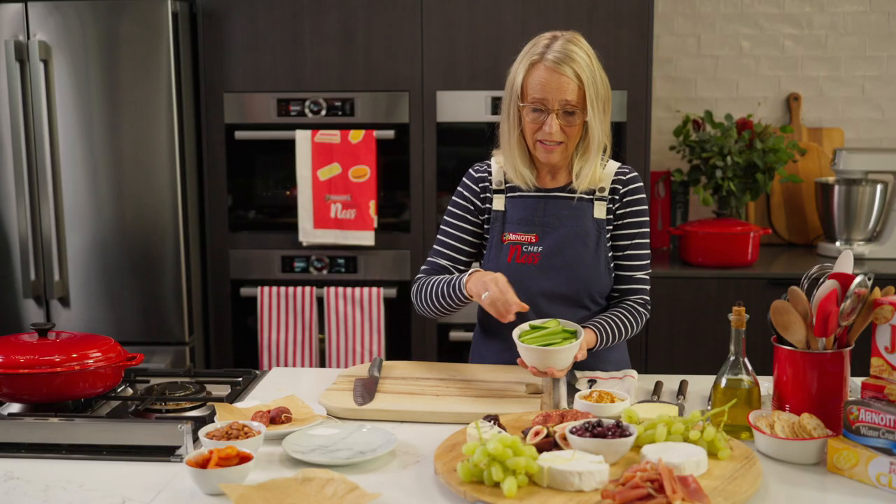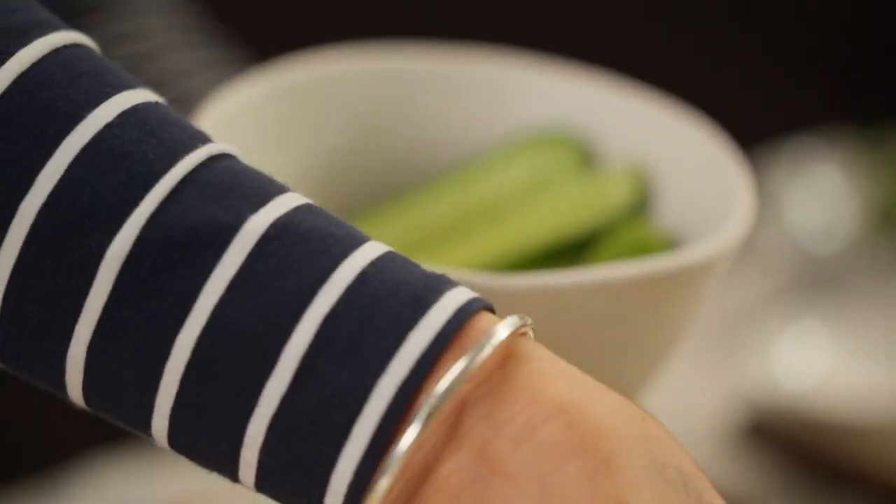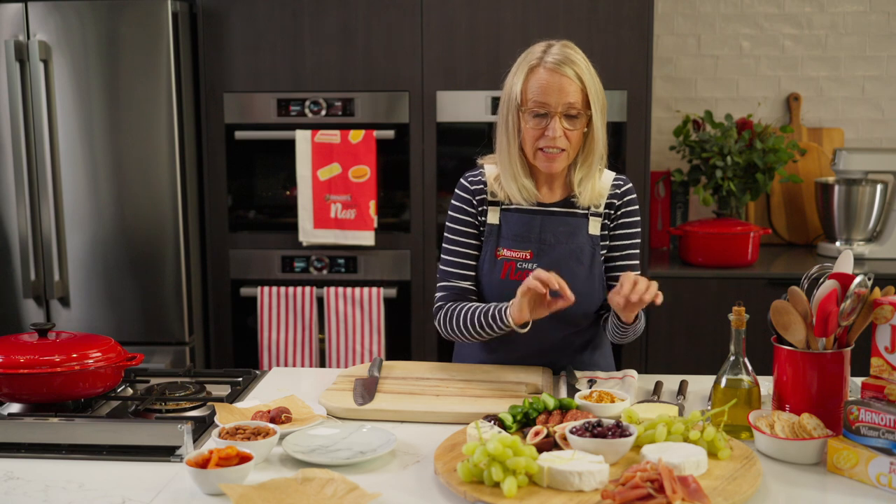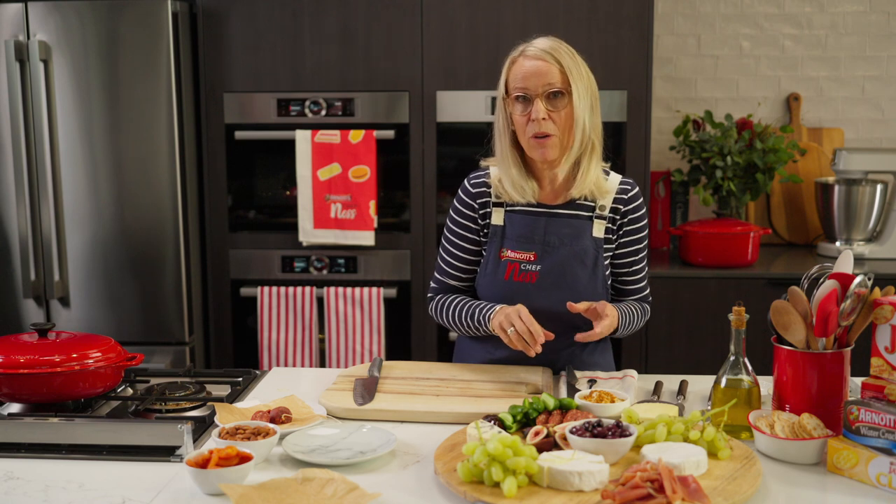You can add some cucumbers — those cute little ones that are in the supermarket now — they're great to dip in. I'm just going to fill in a few more gaps before we talk about the crackers.